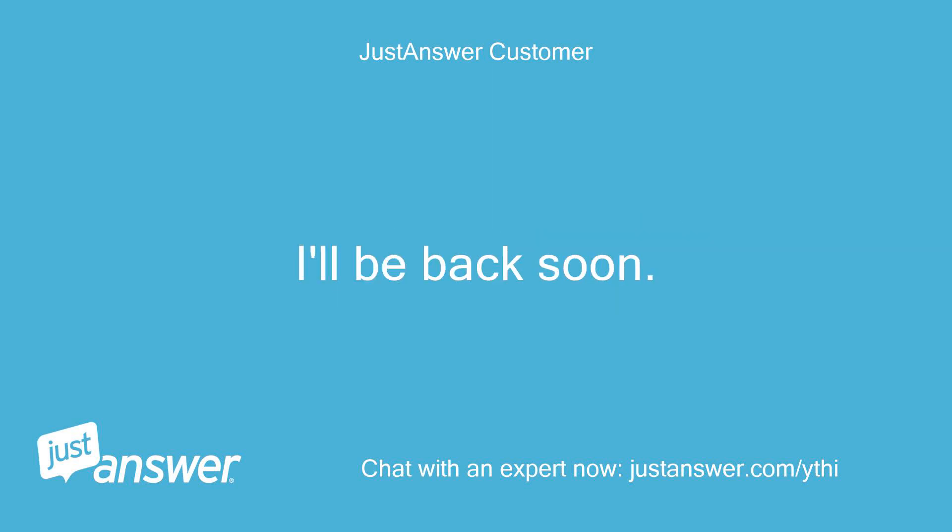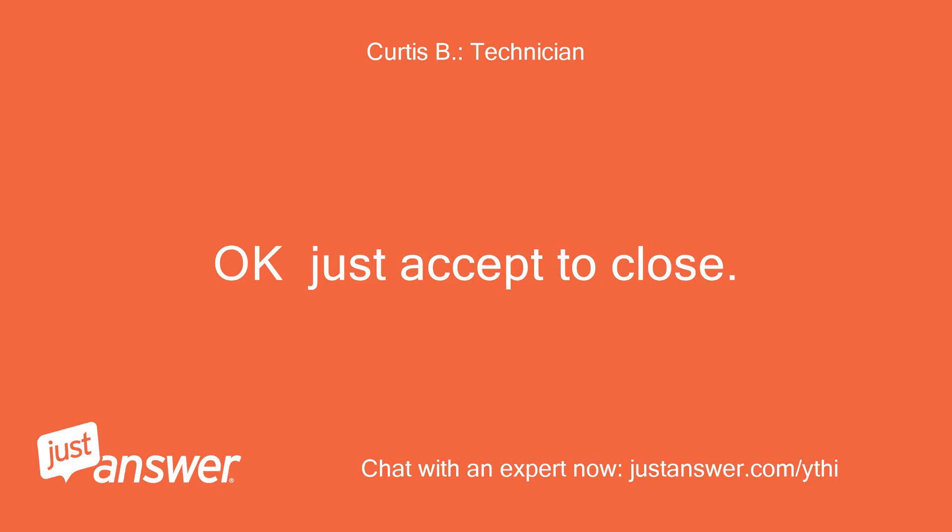I'll be back soon. Okay, just accept to close. Thank you.